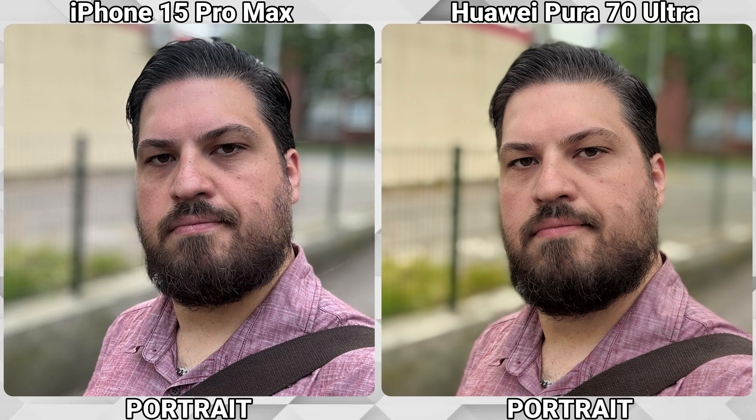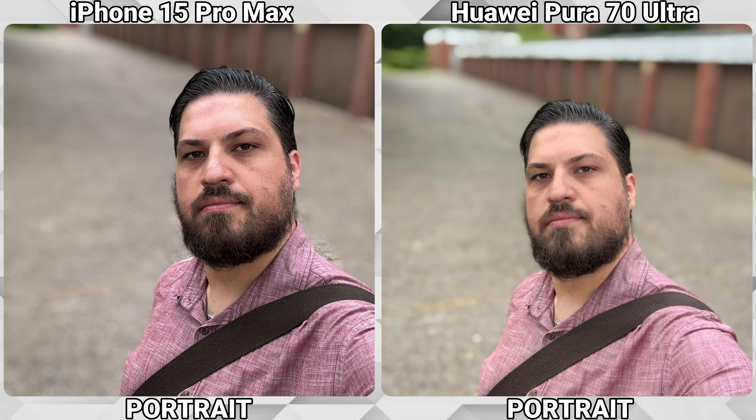But the iPhone isn't perfect either, because it is creating some strange artifacts at times.